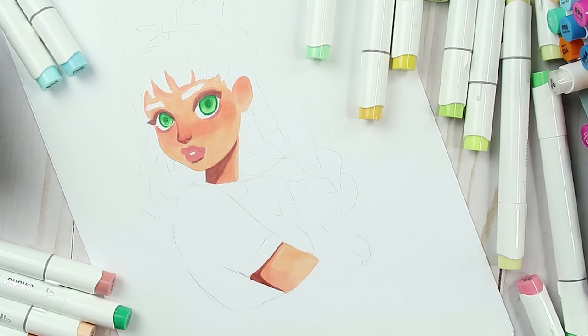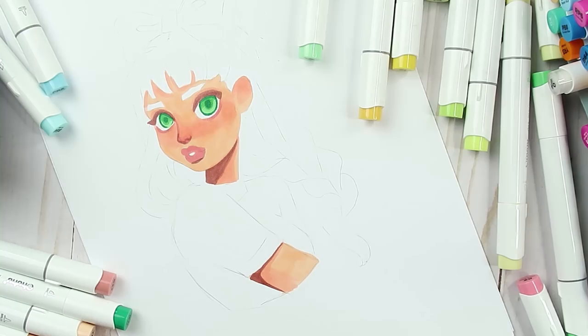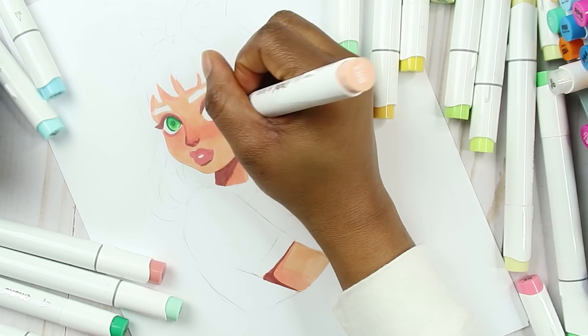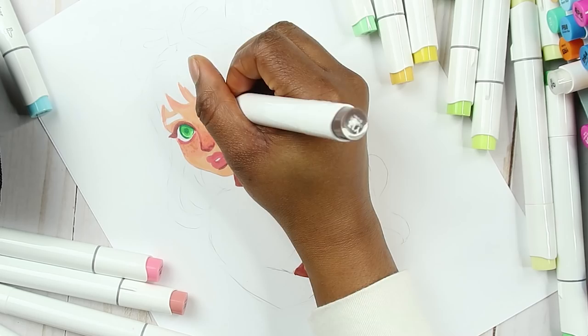I don't know — I think I want to make her hair blonde, but I feel like that's not going to contrast with her skin. So I think I'll just do her hair blue. I like to add texture when I'm doing it digitally, so I'm gonna add some textures on here — lots and lots of textures.